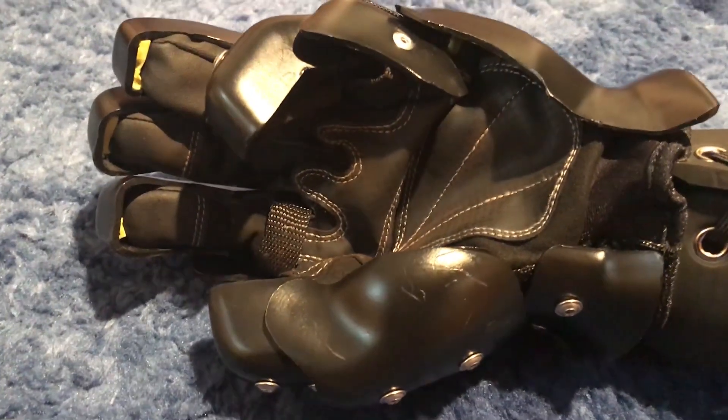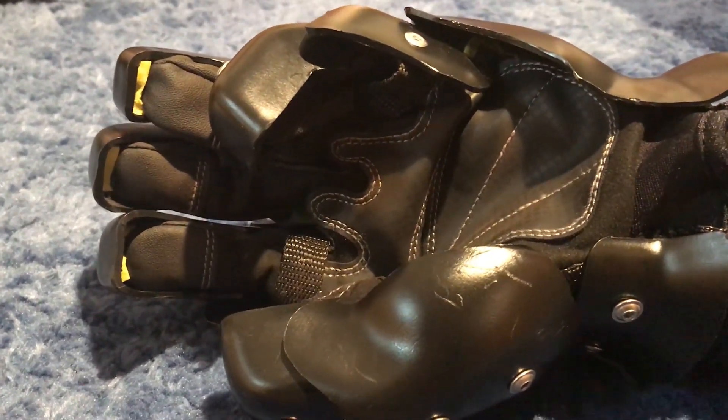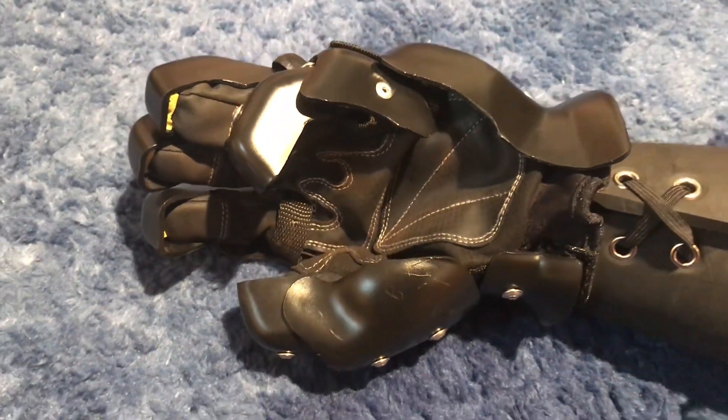These gloves feature an internal glove, which means that they are actually built around a pre-existing underglove, which means that you don't have to have your own. That's great because it's only one piece of gear, but it's also a little less than great considering this glove might wear out in the future and it might also get really stinky.